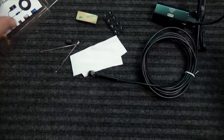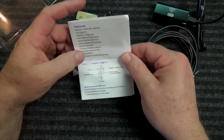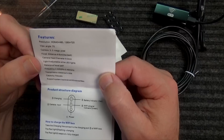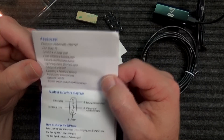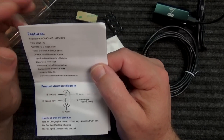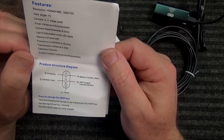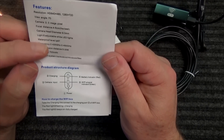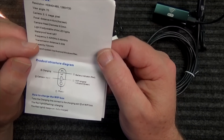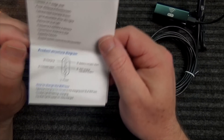There's a user's guide — it shows the buttons, features, and specifications. The first resolution listed is 640 by 480, which is not that great, but it also goes up to 1280 by 720, though the frame rate will probably really drop. There are 6 adjustable lights, waterproofing, and the Wi-Fi transmission distance is 5 to 30 meters — that's not bad. There's a 700 milliamp-hour battery in there.